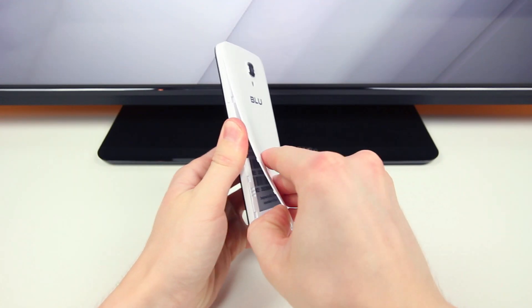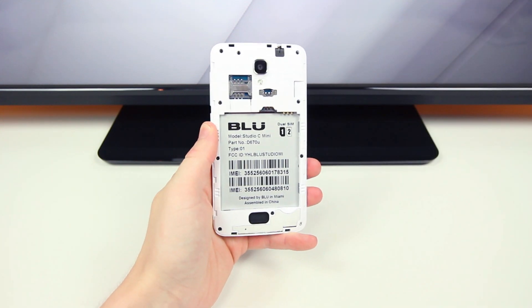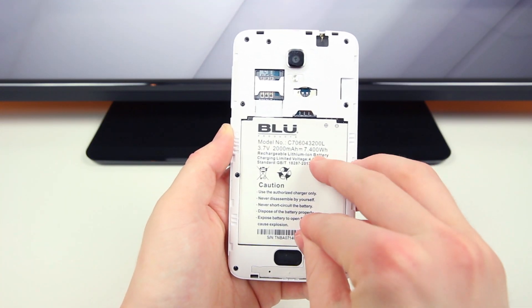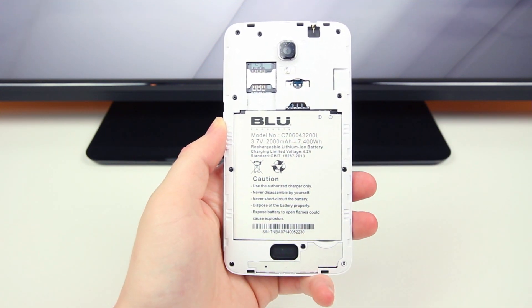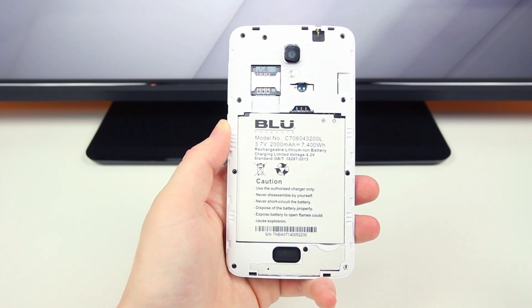Before we power it on we need to pop off the back cover to insert the battery pack, and this is where you'll find the slots for the two SIM cards since this phone is dual SIM compatible. There's also a slot for the micro SD card to the right of all that — so once again, $120 gets you all of this, so it's certainly not a bad deal.